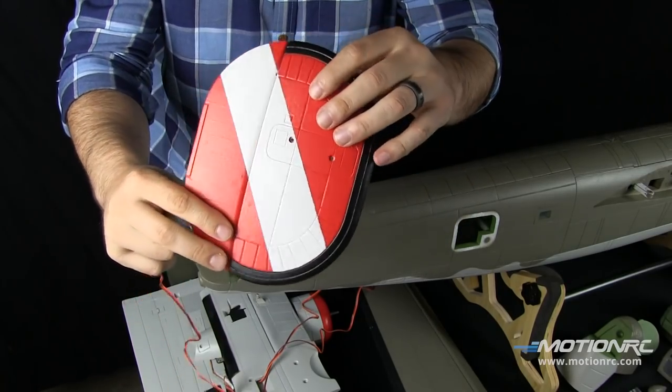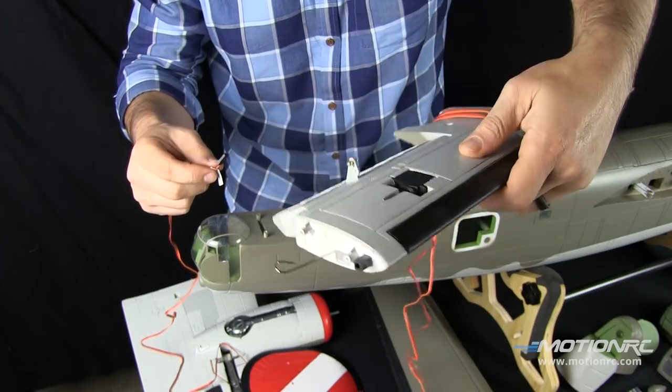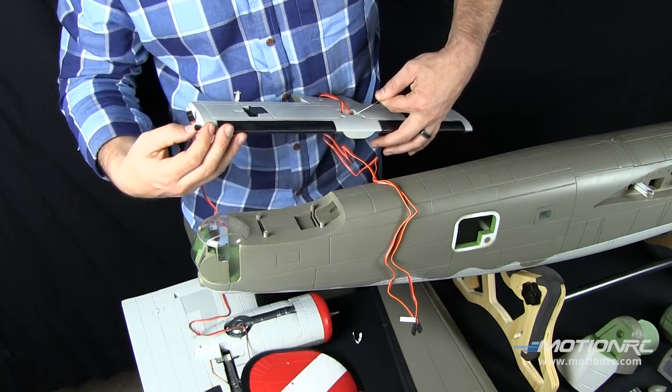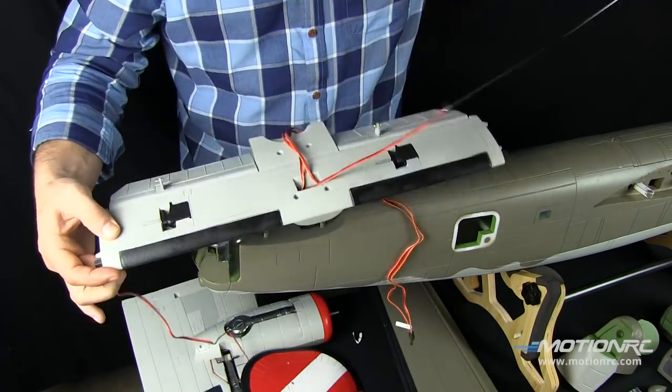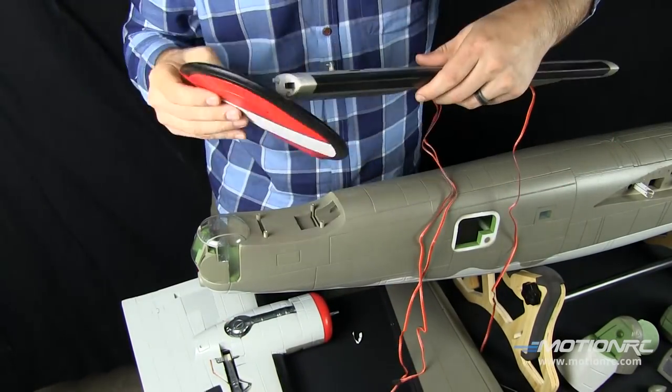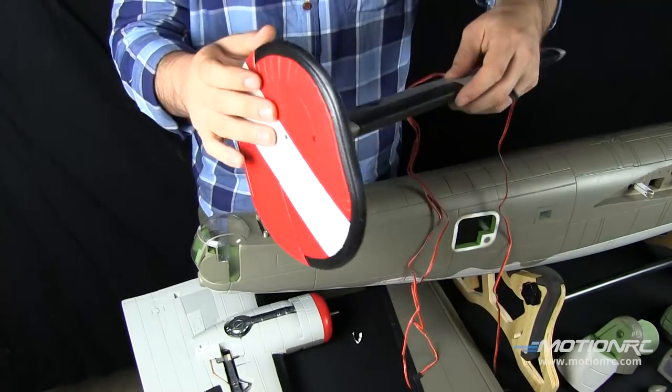Step one — salivate. Install the vertical stab. Grab your wire pull-through tool, slip it through the horizontal stab from the middle out. Grab your wires for one side and pull them through.